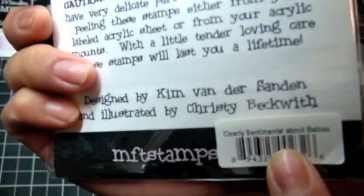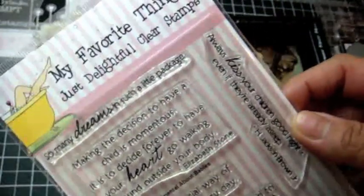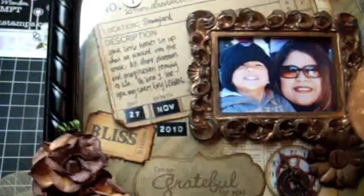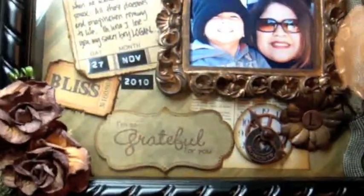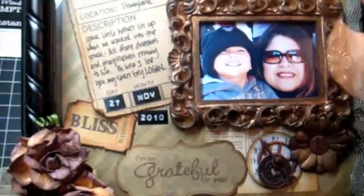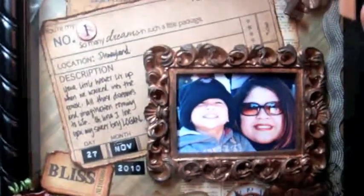That 'so many dreams in such a little package' sentiment is from the Clearly Sentimental About Babies stamp set — and that's it right here. I love that sentiment; it's just so, so true. Children are so innocent with so many possibilities. So those are the products I used by My Favorite Things. Everything else is just materials from my scrapbooking stash.